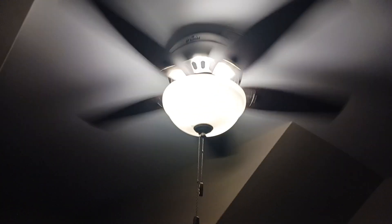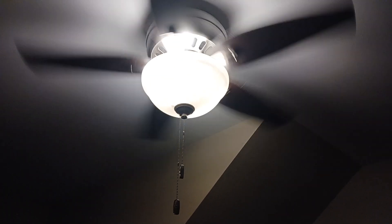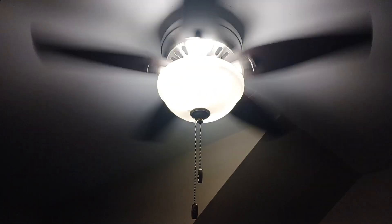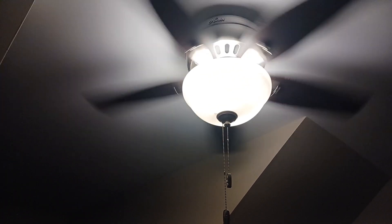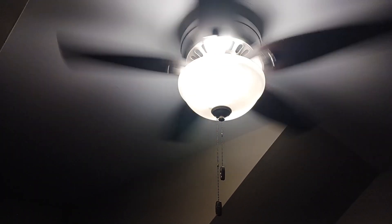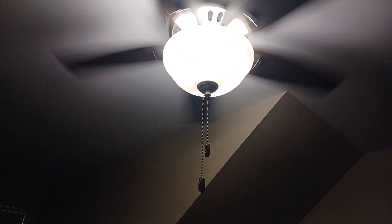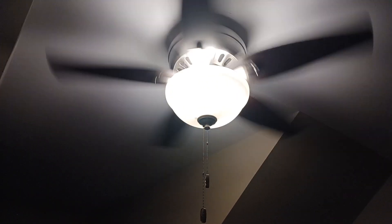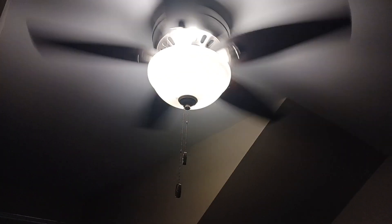I currently have three ceiling fans: one here in my bedroom, one downstairs, and one in my parents' room. The one in my room and the one downstairs are basically the same model, while my parents' room has a different one installed a long time ago. The one here and the one downstairs were installed around 2021 — this one at the end of August and the downstairs one around the beginning of September, which was around my first day of seventh grade.